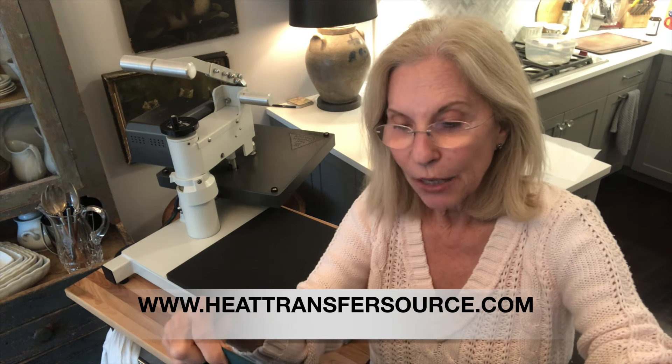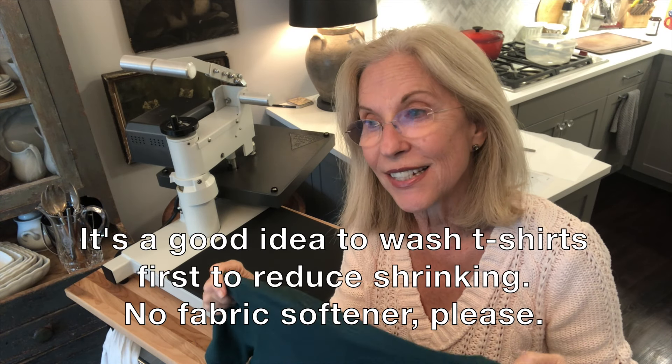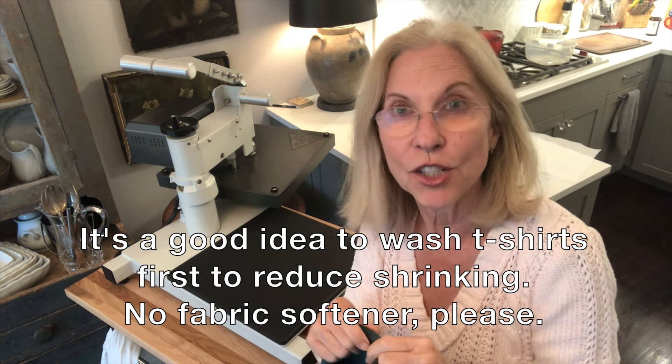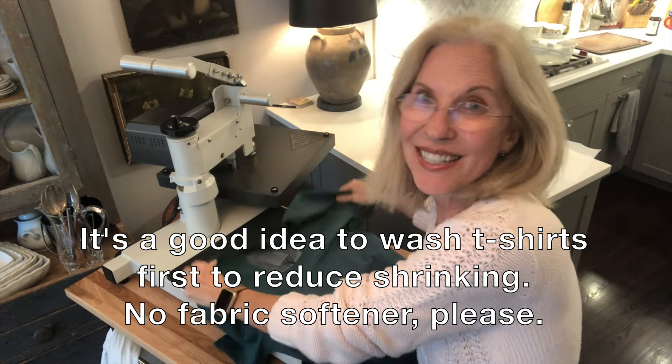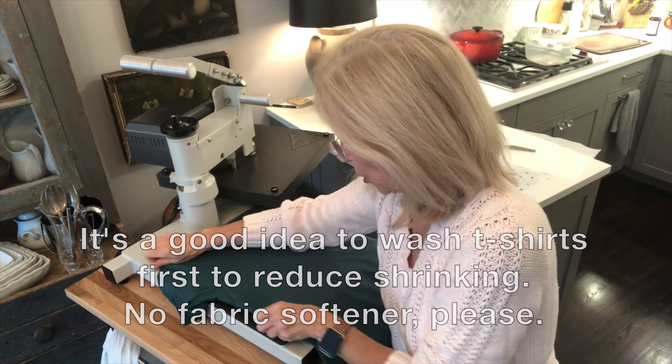Hi guys, it's Debra at Heat Transfer Source. We're going to talk today about how to prepare a garment for HTV. What you want to do before you apply any vinyl is to pre-press it to remove the wrinkles and the moisture, because HTV won't stick if there's either of those things on the shirt or in the shirt.